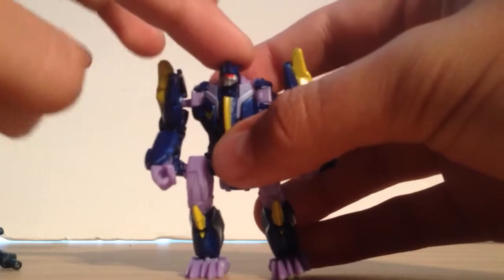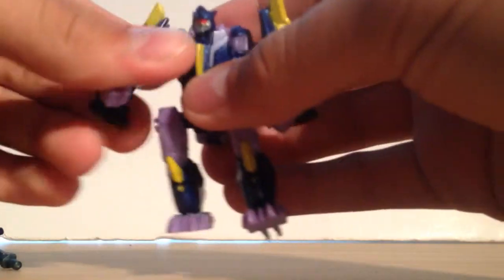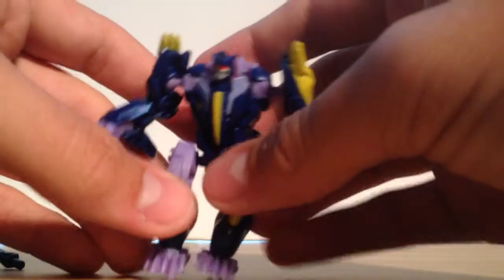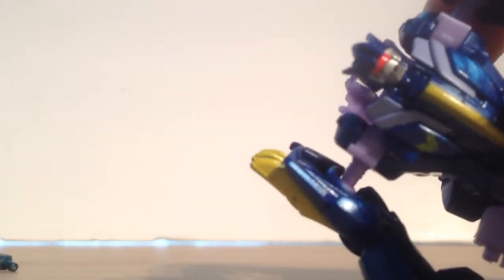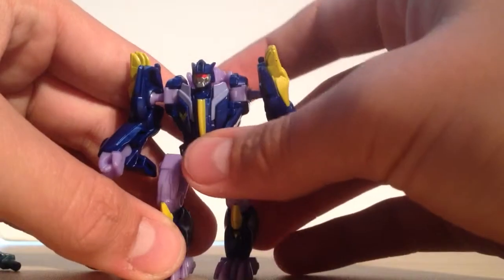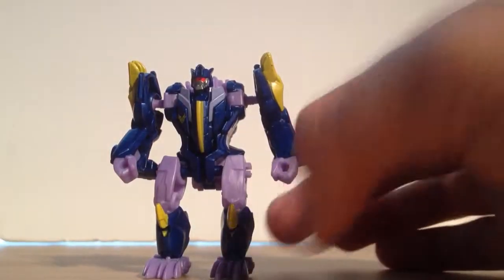Posability-wise, you can kind of rock his head back and forth. Shoulders are ball jointed, hand is on a swivel, and legs are ball jointed — the same articulation as before. But the head is really neat. You can see it's kind of like a sound wave with a jaw line — basically a G1 Soundwave with a bestial jaw. I kind of like the way his head looks.